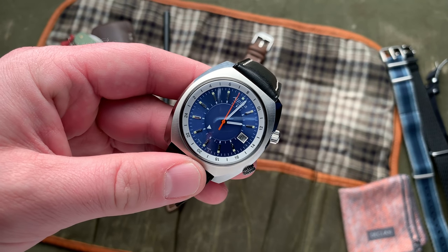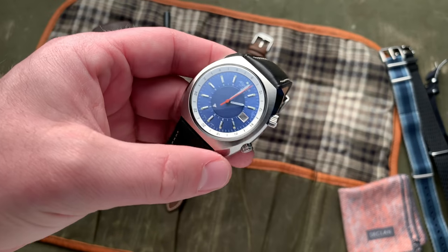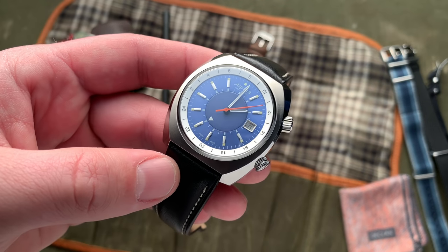This is a new release from Alpina, one of their new GMT watches that I think is kind of interesting — a vintage inspired barrel case situation going on here and overall a cool piece from Alpina.